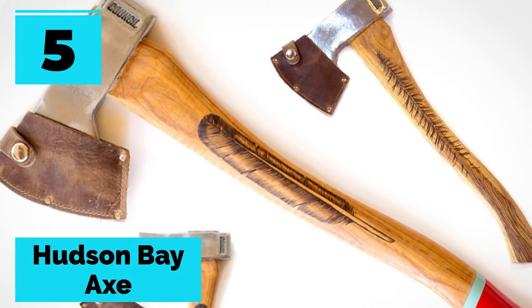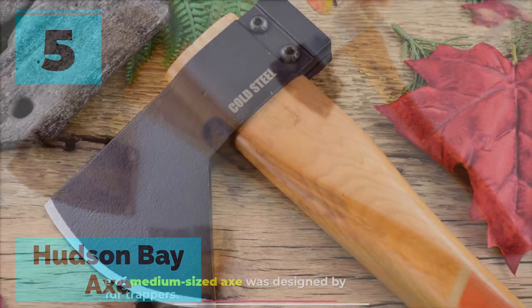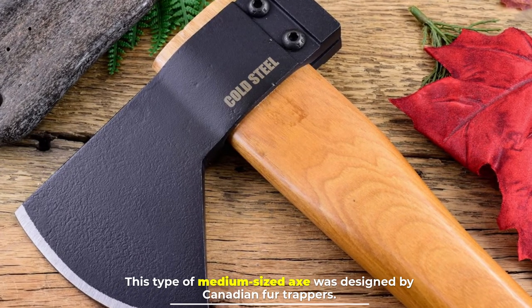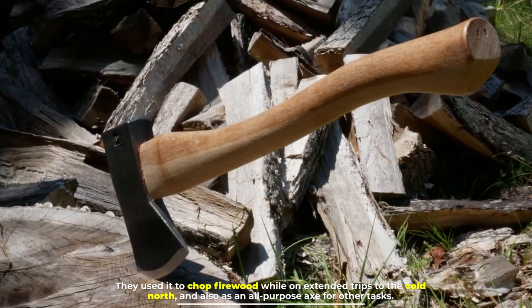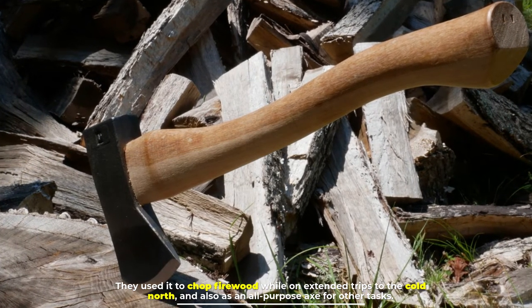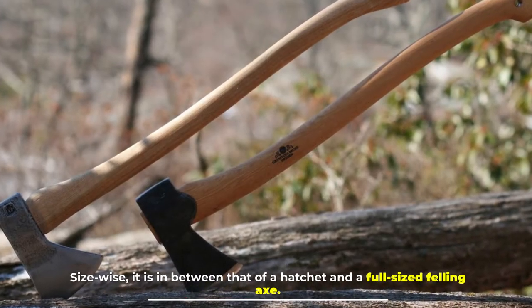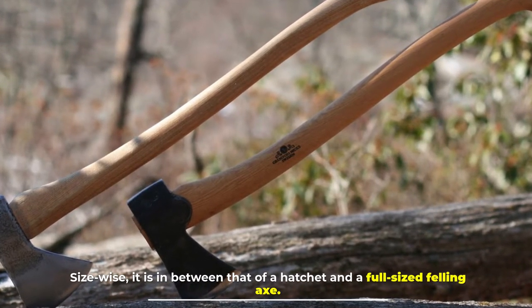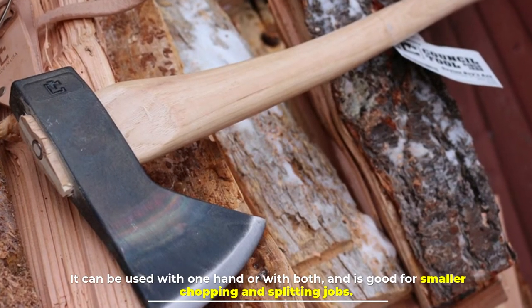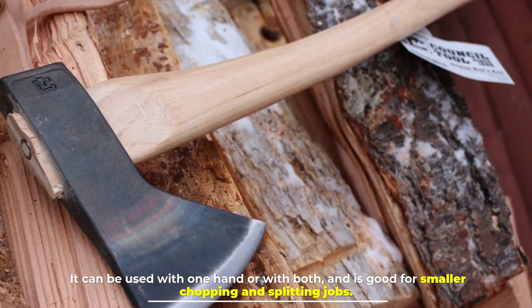Number five: the Hudson Bay axe. This type of medium-sized axe was designed by Canadian fur trappers. They used it to chop firewood while on extended trips to the cold north, and also as an all-purpose axe for other tasks. Size-wise, it is in between that of a hatchet and a full-sized felling axe, and can be used with one hand or both. It is good for smaller chopping and splitting jobs.